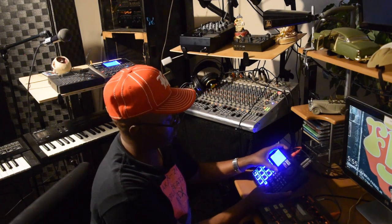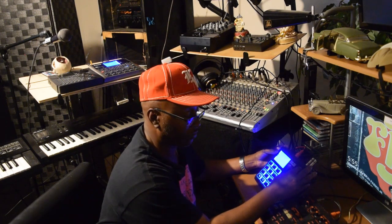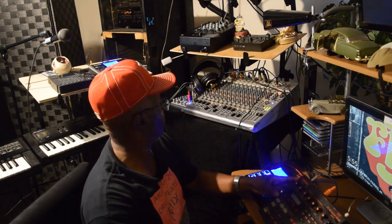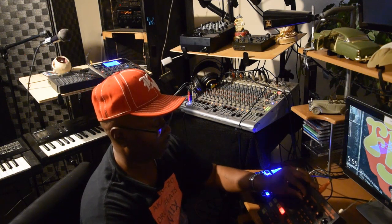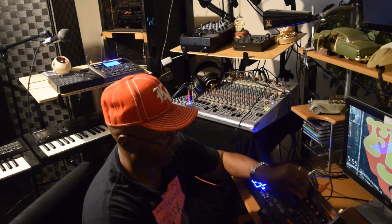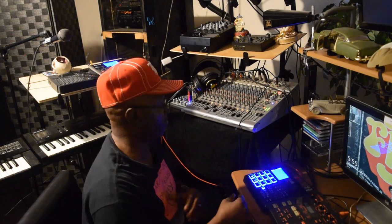I'm going to use something out of that clip. Now, if you wanted to, you can just have the bass. I see what I'm doing — I've got to just fix this up, right?